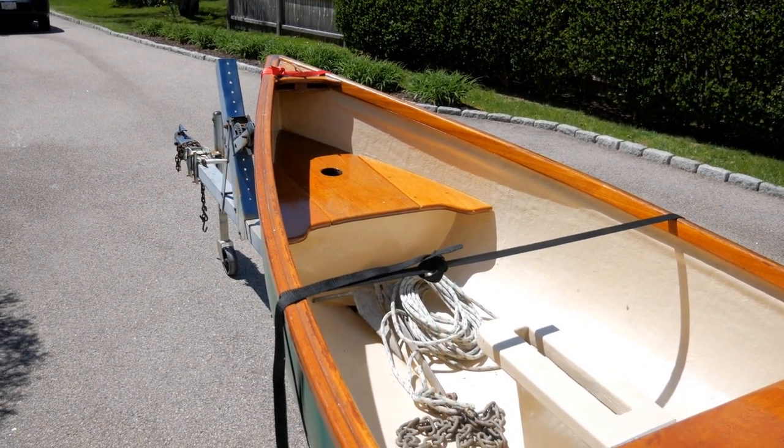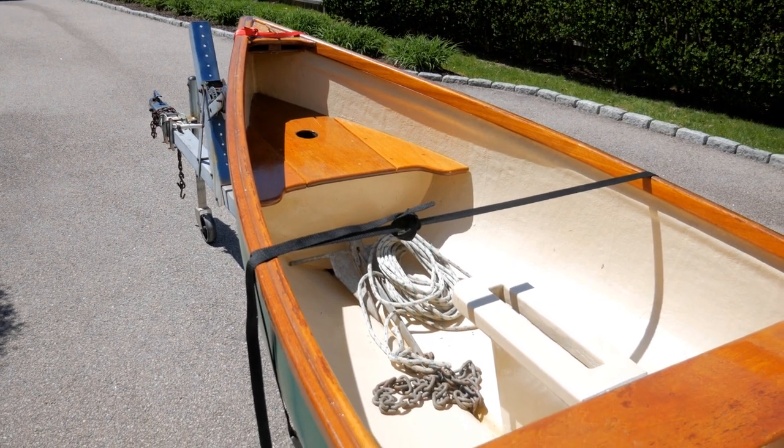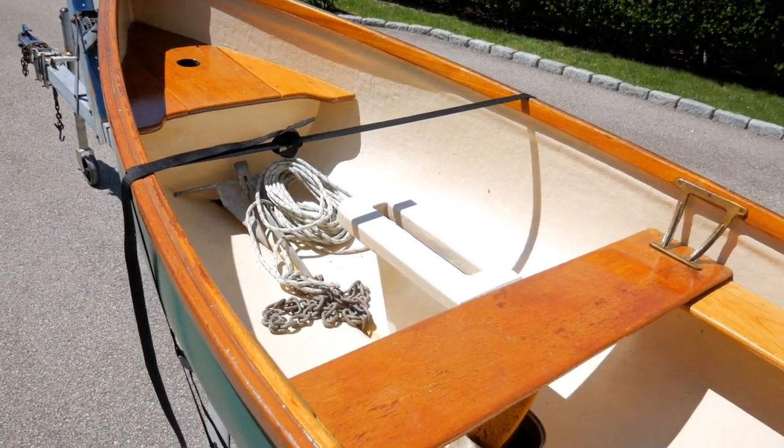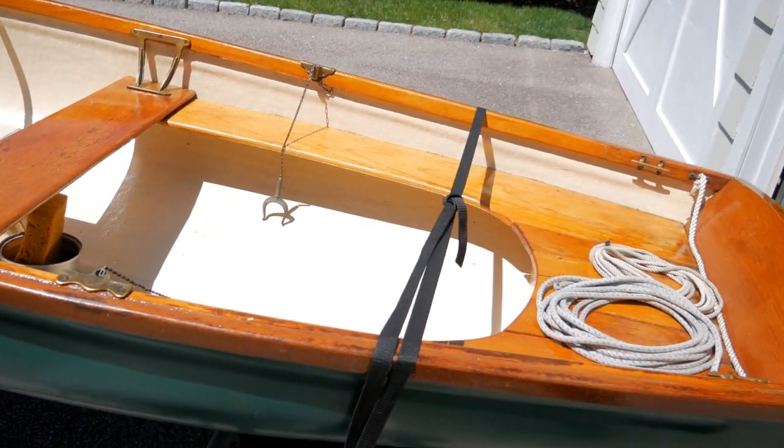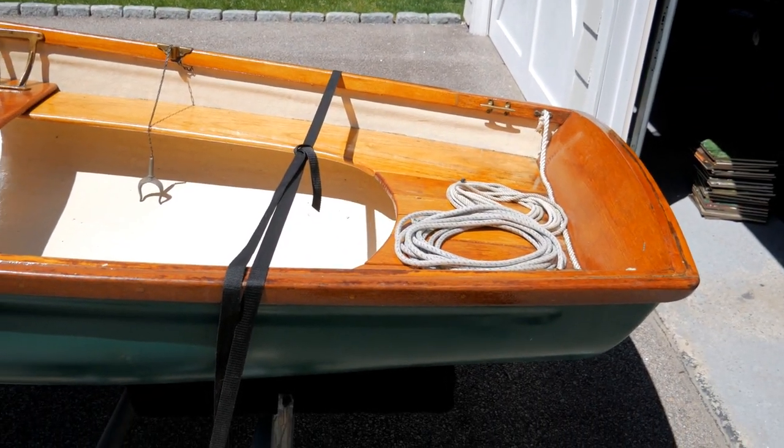The boat is a fiberglass boat, 11 and a half foot. All the wood on the boat was completely rotten. There were one or two pieces I was able to salvage — I was able to salvage the rudder, the dagger board, and the piece in the bow with the hole for the mast.